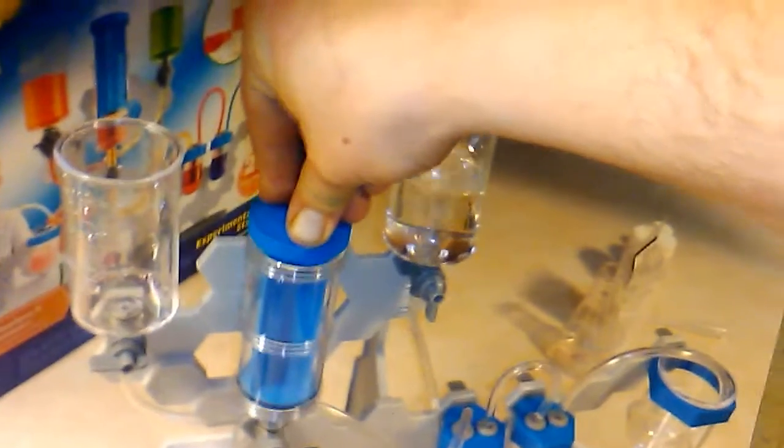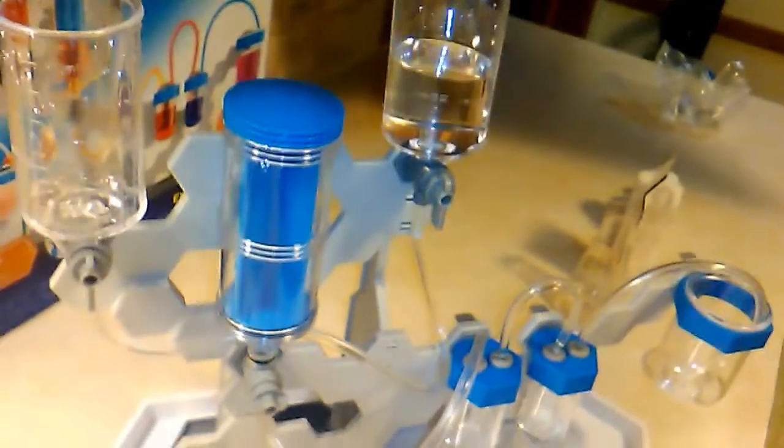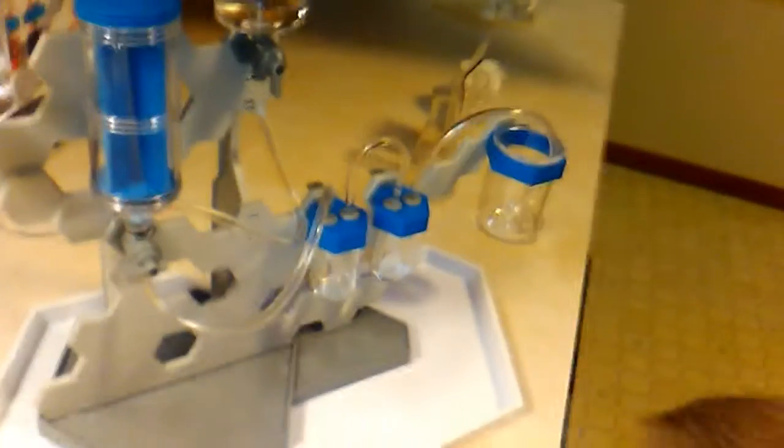Now let's try the equilibrium experiment again. What happens if we open this one? Oh look — it's backflowing, it's gaining equilibrium. Is it going into that one automatically? Yes sir. Man, this is one cool set. I'm loving this.